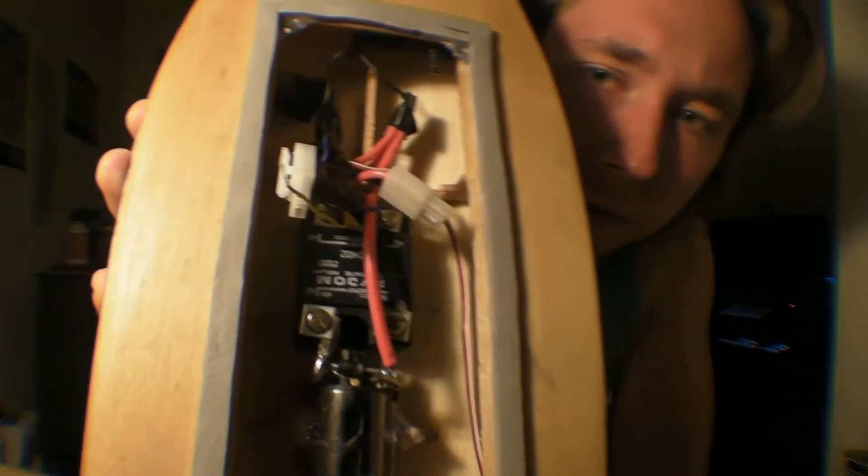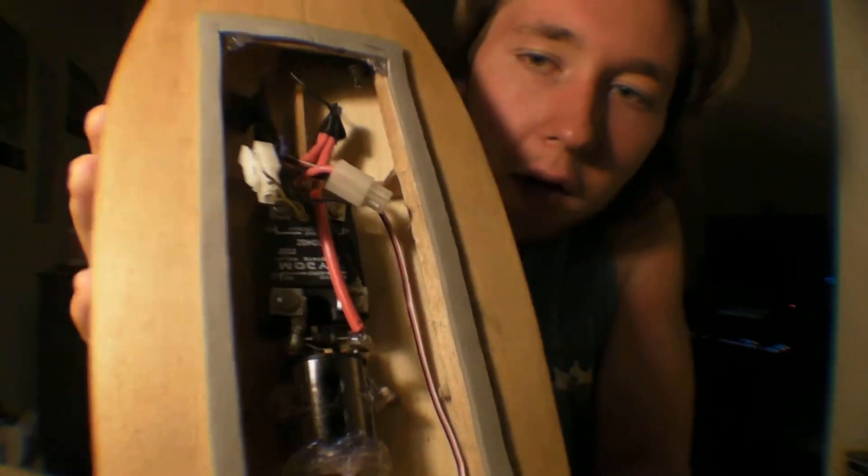Basically how RC motors work — since you're typically limited at around 7 volts, the only other way to get power is to draw more current. So when you're designing motors and you want more power, you use less turns with heavier gauge wire. You draw a lot more current and produce a stronger magnetic field. That's exactly what this one does. And let me tell you, this thing draws a lot of current — so much in fact that I had to get a 40 amp solid state relay to run it off the microcontroller.